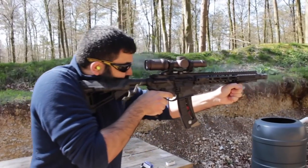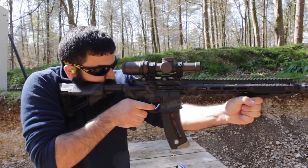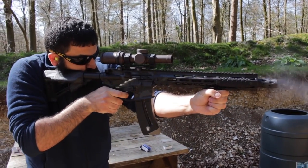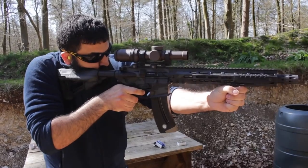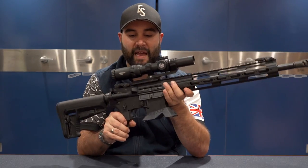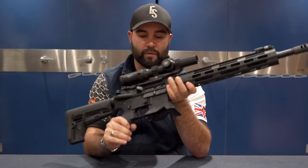I previously did a video on a very heavily customised and modified Chris Defiance from my friend Daniel Smerald, and I didn't think it was right to do a review based on that gun since so much had been changed. But this is probably the closest to standard that I've had in my hands, so let's go over the standard features you'd get out of the box.